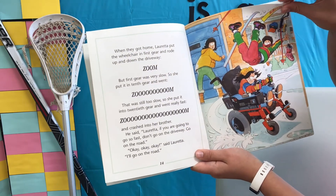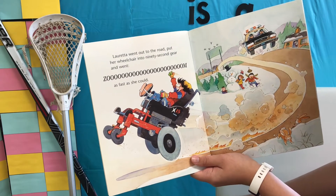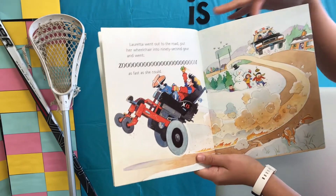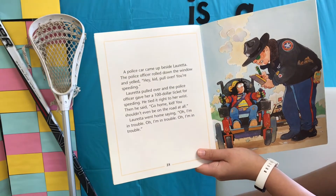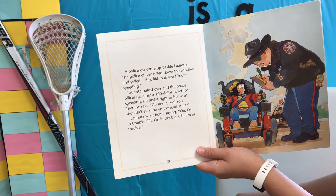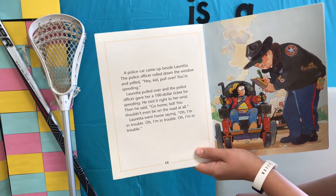"I'll go on the road." Loretta went out on the road, put her wheelchair into ninety-second gear, and went zoom as fast as she could. A police car came up beside Loretta. The police officer rolled down the window and yelled, "Hey, kid, pull over. You're speeding."